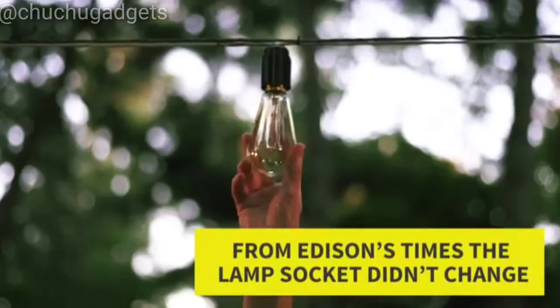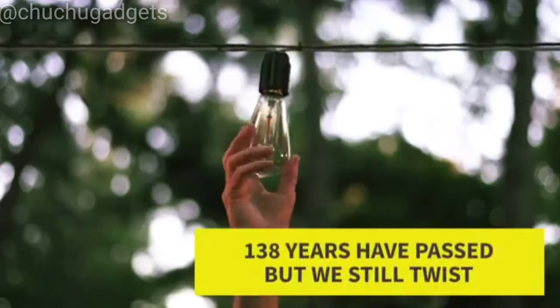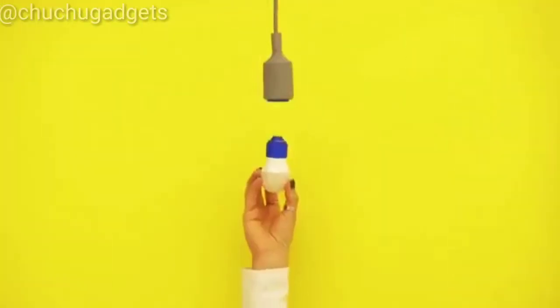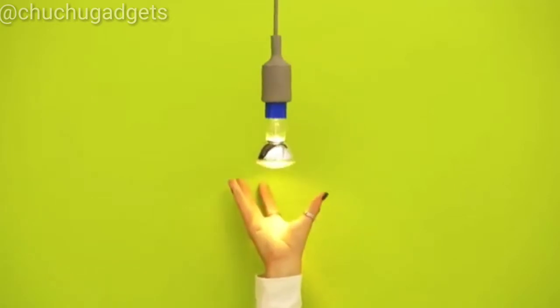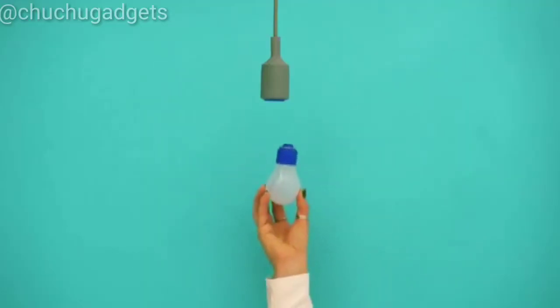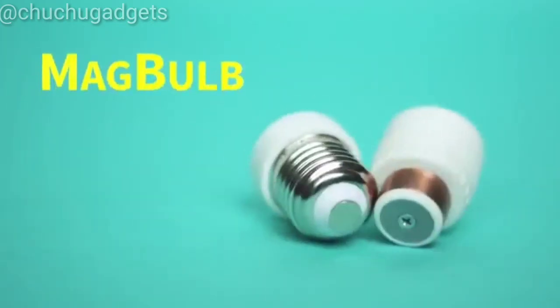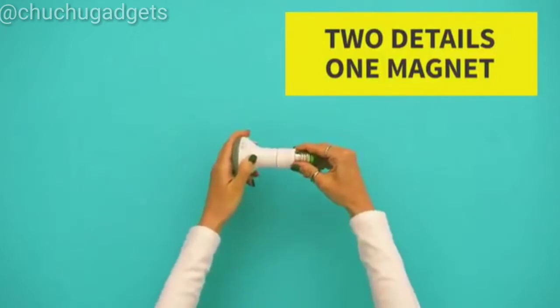From Edison's times to our days, the lamp socket didn't change at all. 138 years have passed, but we still twist. What if we say that game has changed? You don't need to twist anymore — just one click. Introducing the Magbulb, a revolutionary system which consists of two parts and allows installing bulbs in one click.